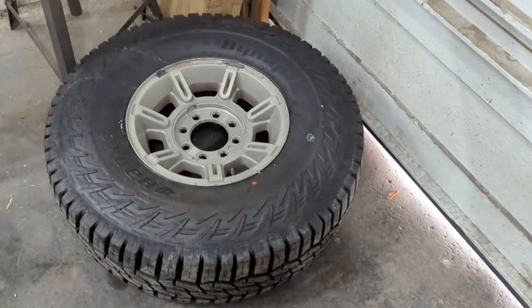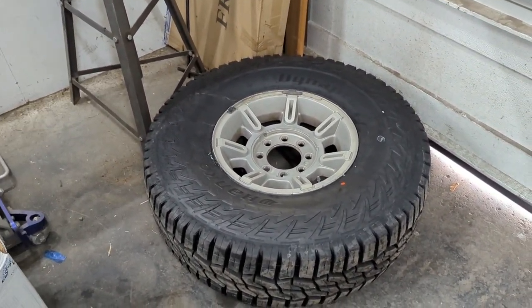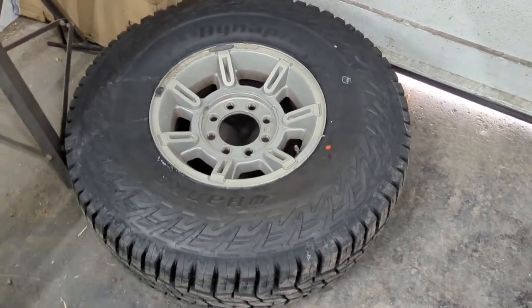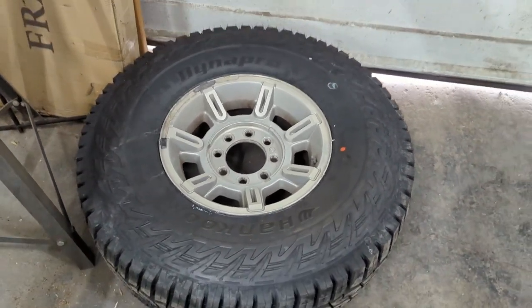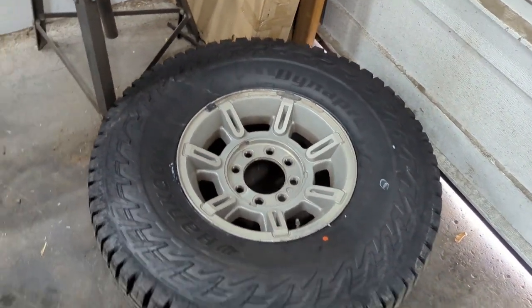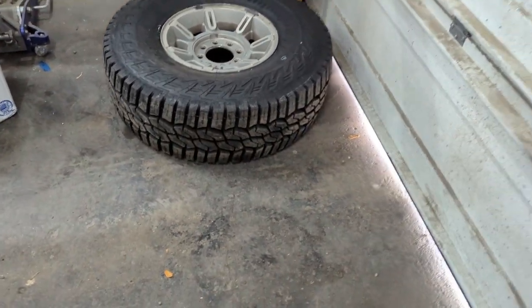So here's the first one. I have never mounted a 37 on this machine and it was fine — I don't know the full specs of my machine but it worked out. Not as bad as I thought it was going to be. Got it all balanced out and now we'll paint the wheels and keep going with the rest of them.